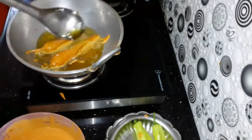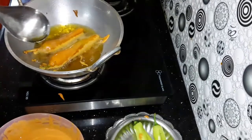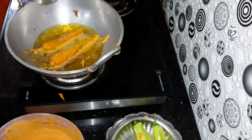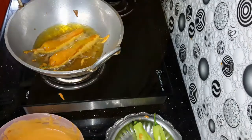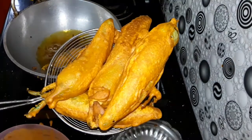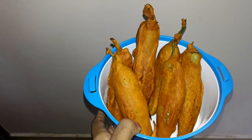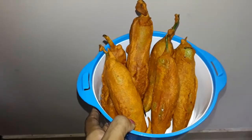Let's fry it in medium flame. I'm going to fry it in medium flame. I'm cooking this now, cooking it in medium flame.